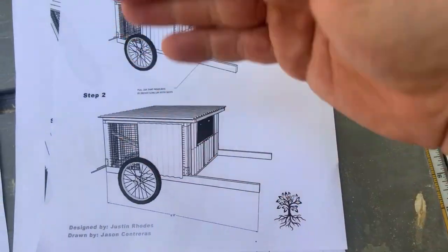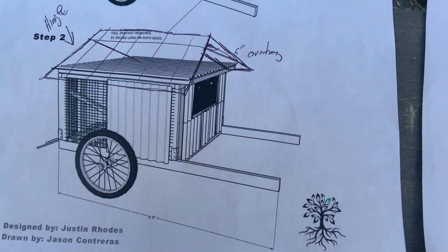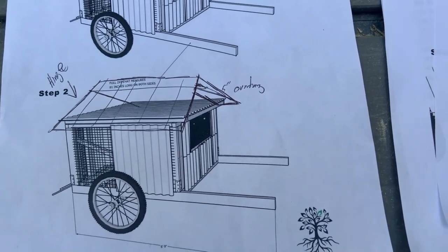This is a flat roof. The roof actually hinges and opens so you can go inside. We're actually going to put a little A-frame roof on there just to make it look a little prettier — that's what Helena would like me to do.